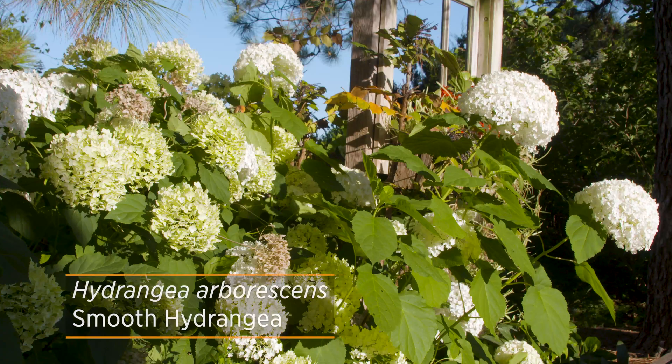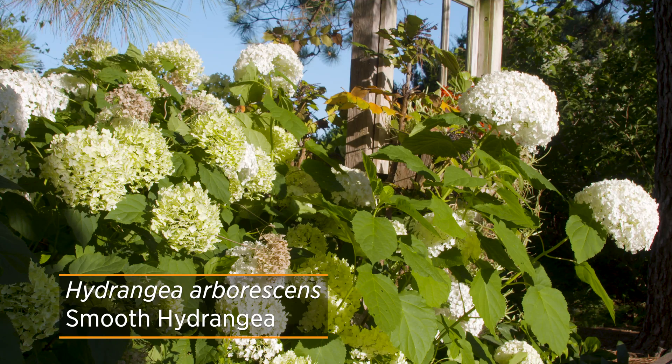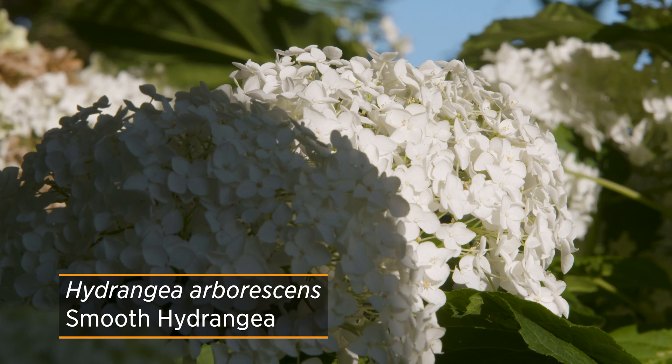Hydrangea arborescens is native all the way from New York down to Florida and into eastern Oklahoma, and it's hardy from zones 3 all the way to zone 9. Like some of the other hydrangeas it prefers a moist, well-drained, shady condition; however, it's a little bit more tolerant of rougher soil conditions and can handle a little bit more sun if irrigated properly.